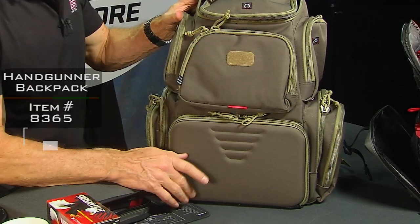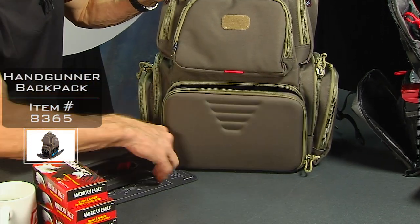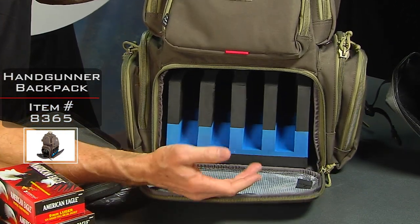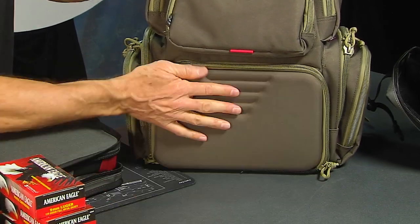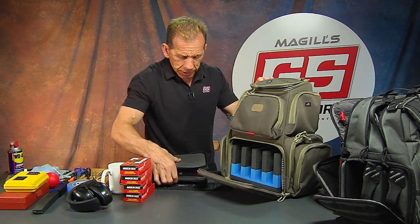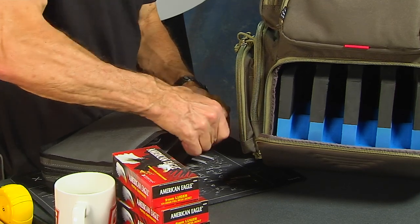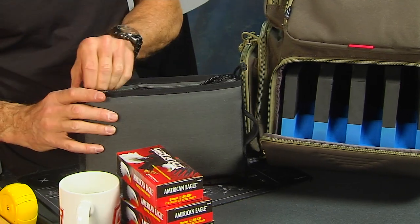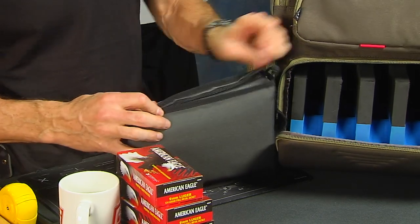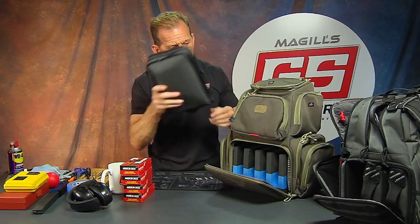That's the tactical version. The handgunner version is very similar - a lot of the same pouches and features - but with two big differences. One, it does not have the MOLLE straps, so it's a little bit less tactical. Two, the way they handle the guns is different. This one has four slots, and a lot of guys like this because you can just drop your gun right in here and close it up. That's kind of why I was leaning toward the tactical version, because those pouches that handle the guns seem to be a little more secure. Once you get it zipped up it's rock solid and not going anywhere. I think it's the best method I've seen for transporting and securing your gun, and I really like that you can use it as a separate piece if you take it out.